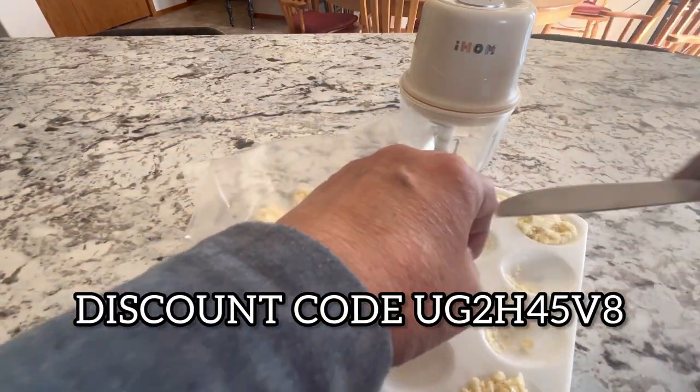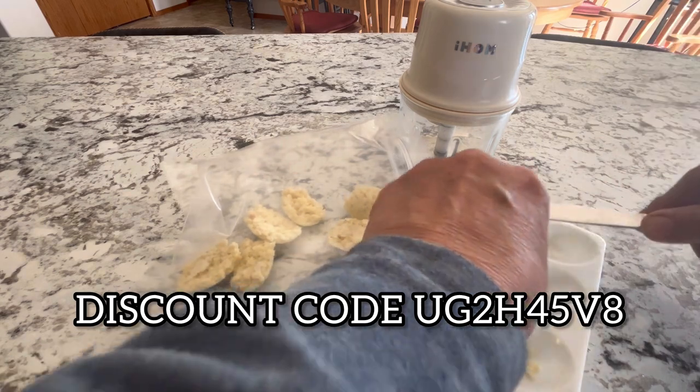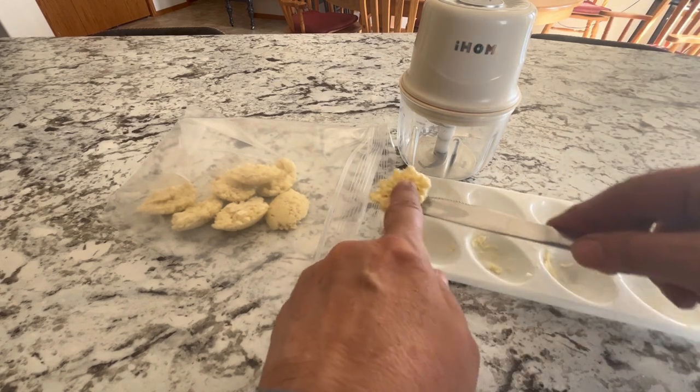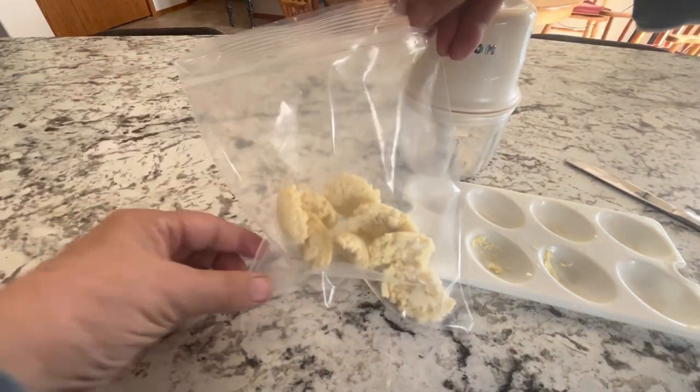I'll leave a link to the i-home chopper in the description box below where you can find it on Amazon. Be sure to use the discount code provided at checkout to get an extra 10% off. Thank you to i-home for sending me this product in exchange for an honest review — I think it'll be a great addition to my kitchen.